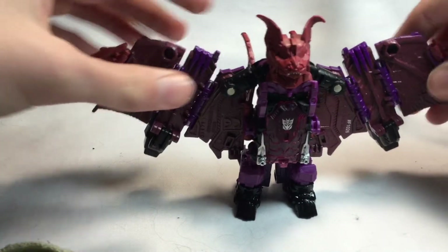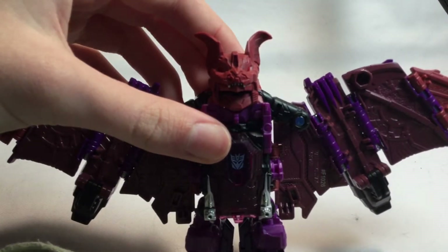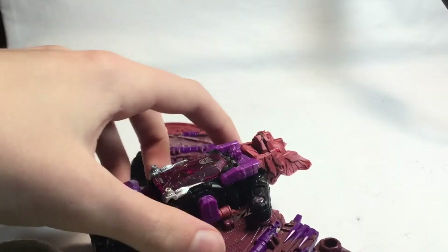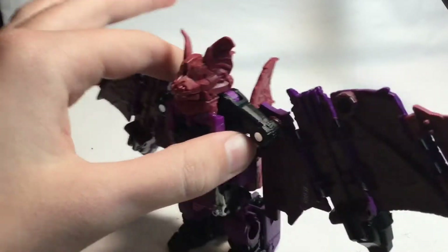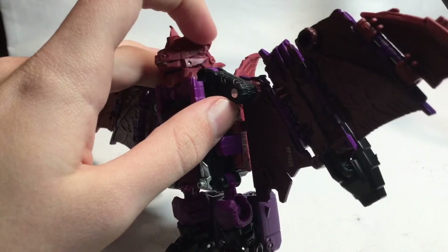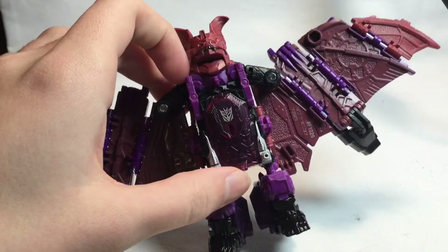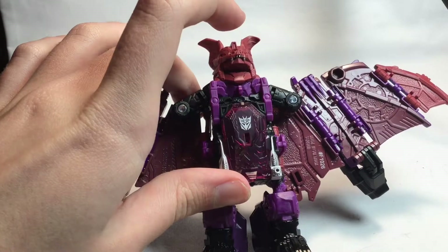I don't want to be too nitpicky. I love the head sculpt on this figure — it's awesomely sculpted. It kind of sucks that his head doesn't tab in, but I like how it's like a mechanical bat instead of an organic bat. You can see the bat ear detail, more detail on the side, panel lines on the wings, panel lines on the head — panel lines everywhere. That's awesome.